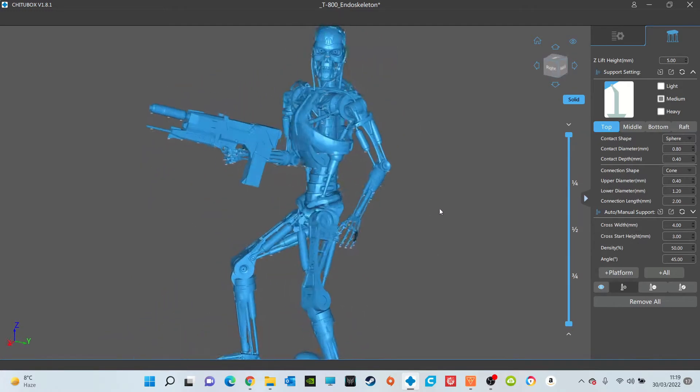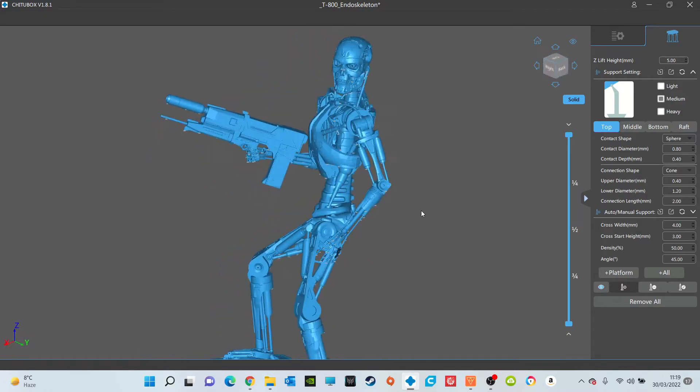Let's print the model that I'm going to show you now, and let's see how we get on, printing this on the water washable resin. Once we've printed it all up, we'll have a look at it and see what we think. Stay tuned. If you're interested, don't forget to subscribe.